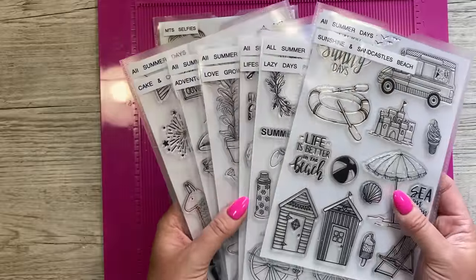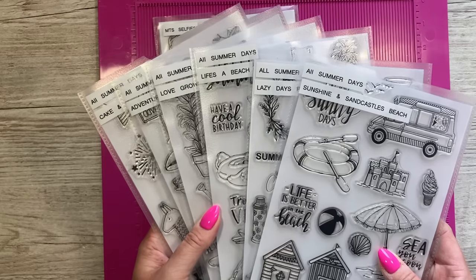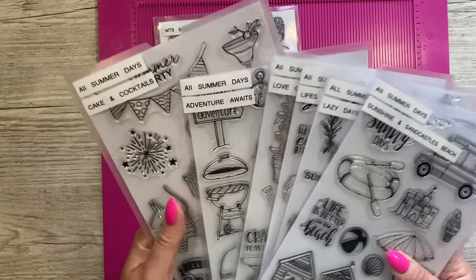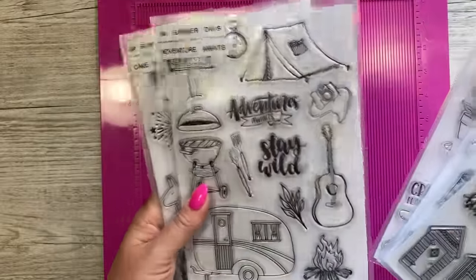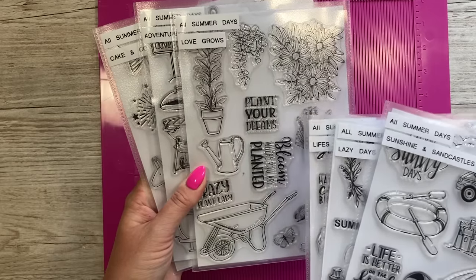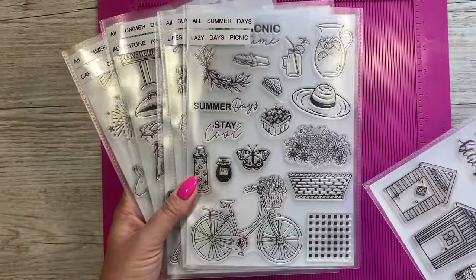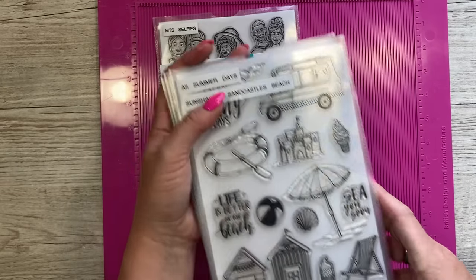I recently received these six new stamp sets by the new brand available on Craft Stash called Adventures and Ink. This is the second release and it's called All Summer Days. My plan is to share a tutorial using every one. I've done one already with this set — I'll link it if it's up on the channel. I've got a nice idea for the tent one, featured one in a cover plate techniques video, and this sunshine and sandcastles set is the one I'm using today.